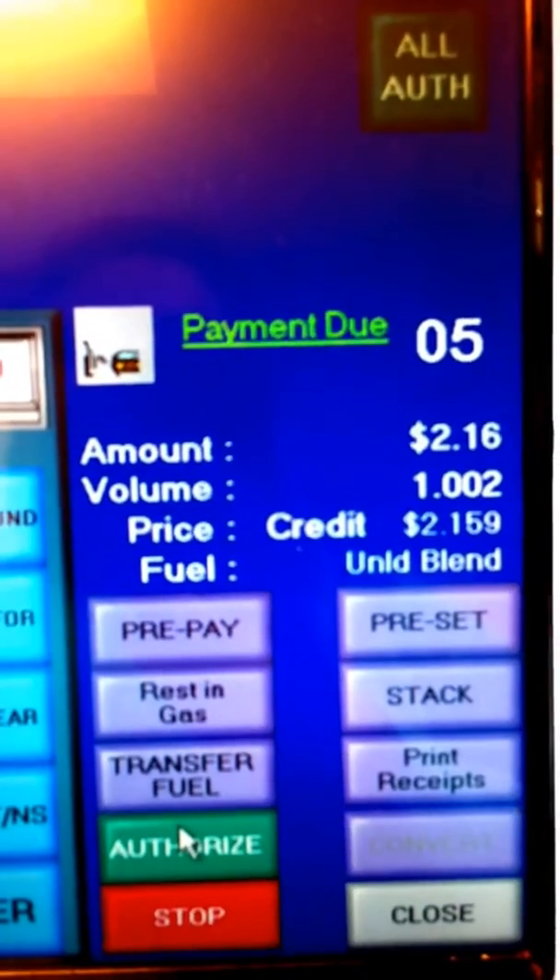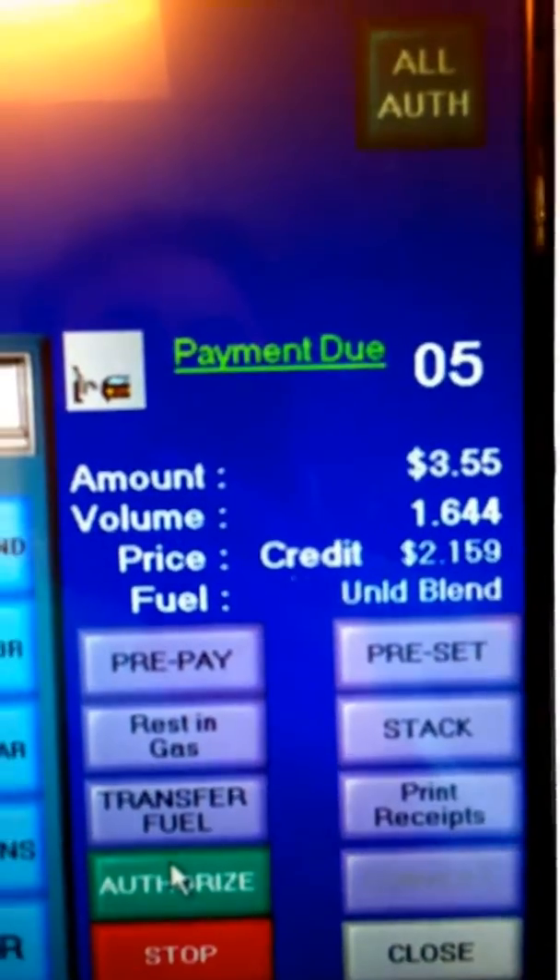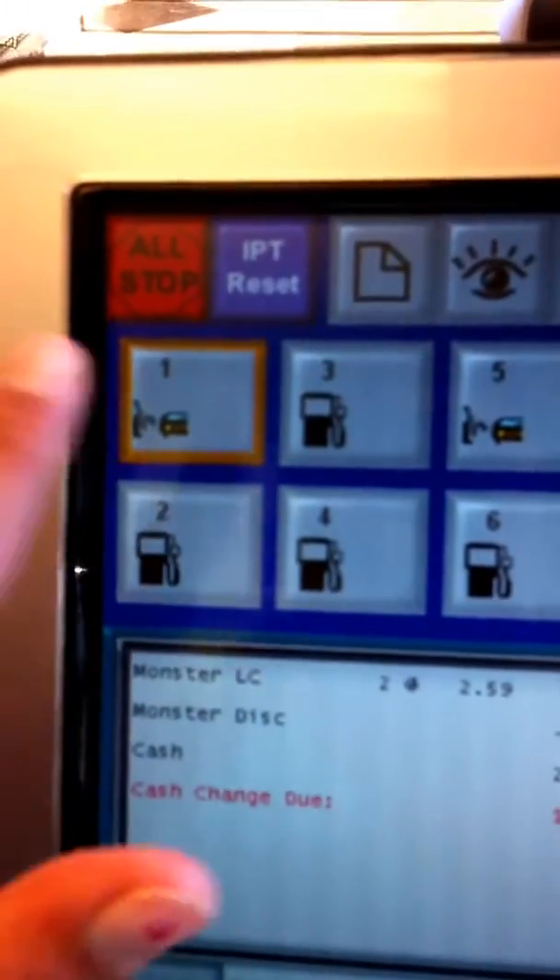Oh, maybe they did — see, it started to speed up again, and it's good to go. Now also, you can see there is someone fueling on pump 1.